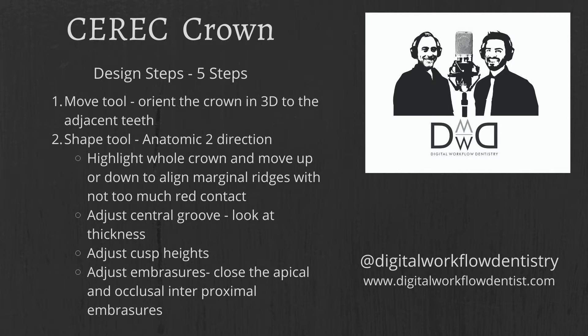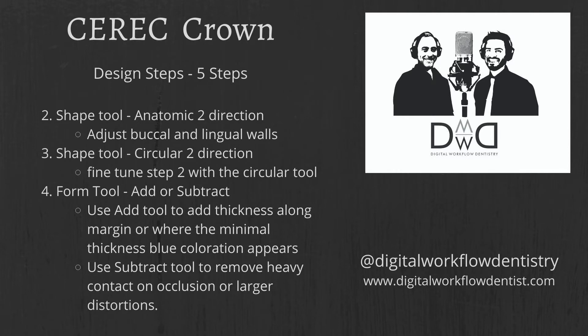In the shape tool anatomic two-direction mode, we move the entire crown up and down to align the marginal ridges. We want to try to move the whole crown so there's not too much red contact. We adjust our central groove to check thickness — with Tessera we want 1.5 millimeters ideally. Then look at the cusp heights, look at the embrasures, and start closing those embrasures both apically and occlusally. Finish the shape tool by adjusting the buccal and lingual walls to proportion them to the adjacent teeth.